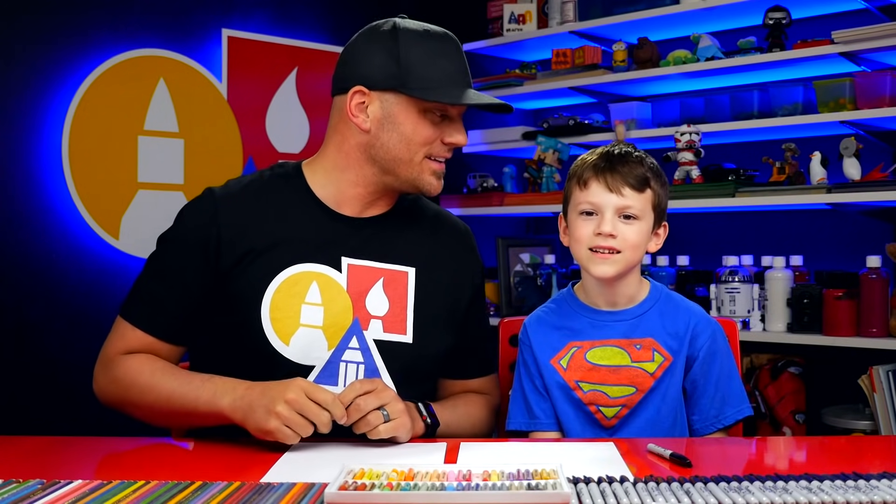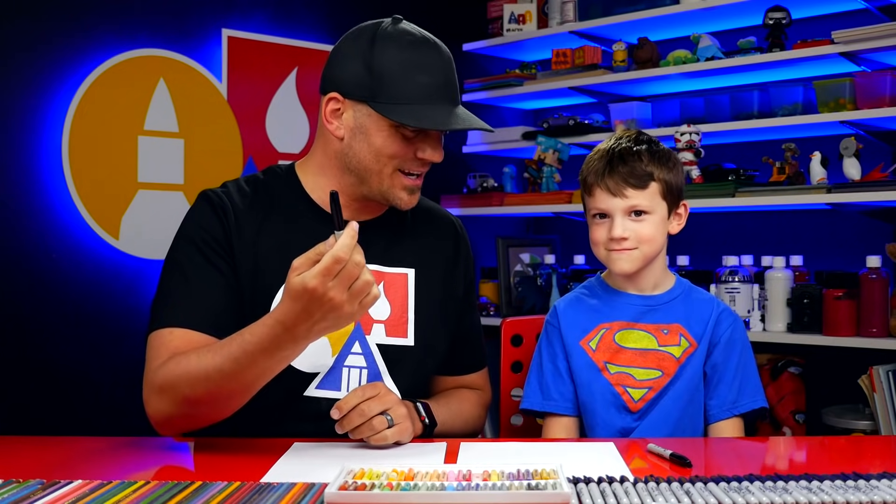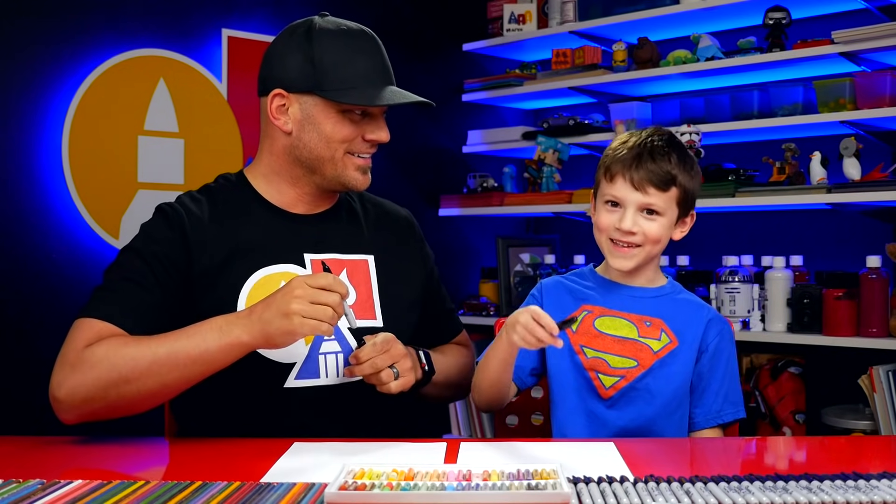Austin, what bird are we gonna draw today? A dodo. Yeah, dodo bird. We hope you're gonna follow along with us. You got a marker and some paper. You ready to start? Yeah.